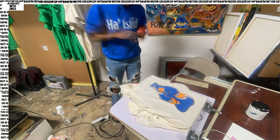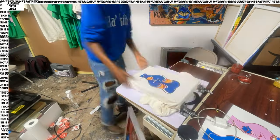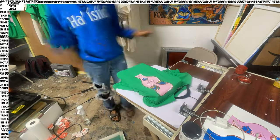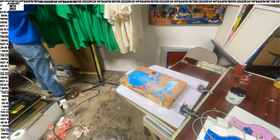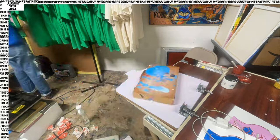I came back from my break and this happens. When I say my heart dropped out of my body — oh my God. But it's okay because the ink is water soluble, so I just ran it under water and washed it off and it came out pretty easily. I printed the signatures. The shirts are done.